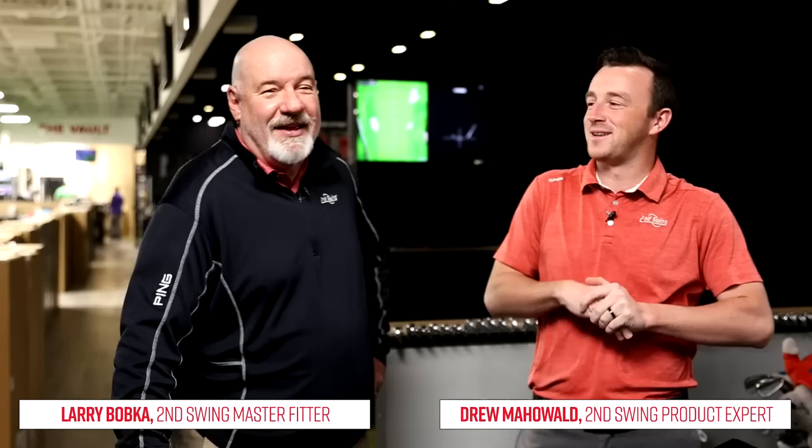Hey golfers, welcome back to Second Swing. We're in the tour van here at Minnetonka and we're back live. This is the first time we've done a live in a while and we've got Larry here. This is going to be fun. I think this is my first live.